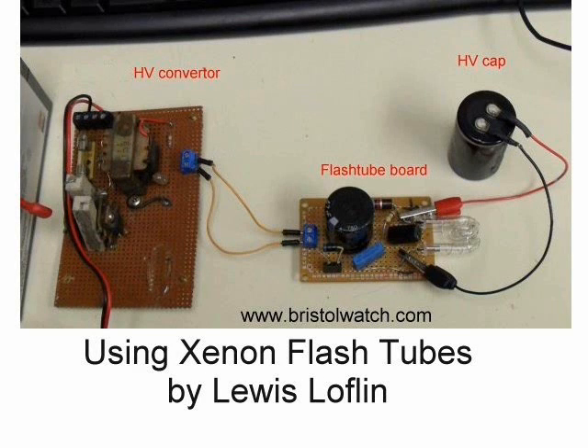Using Xenon flash tubes, by Lewis Laughlin. Here we will explore the theory of operation and use of Xenon flash tubes.